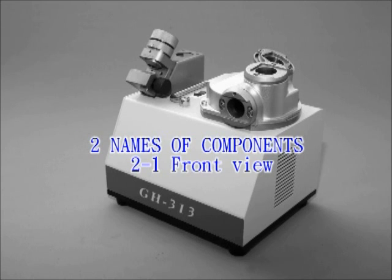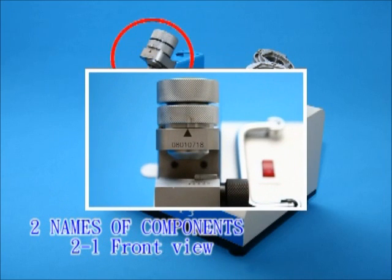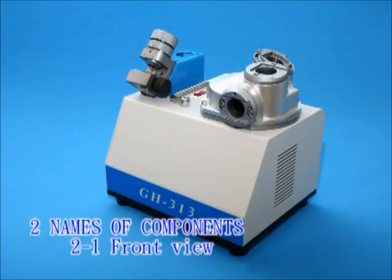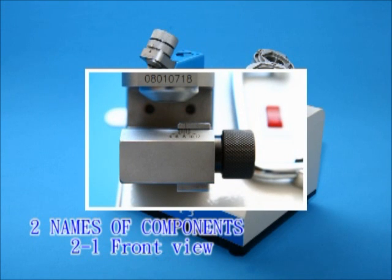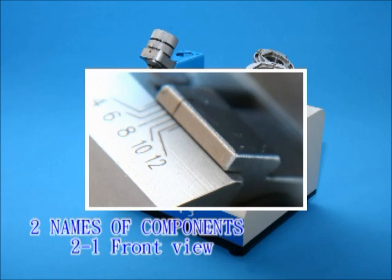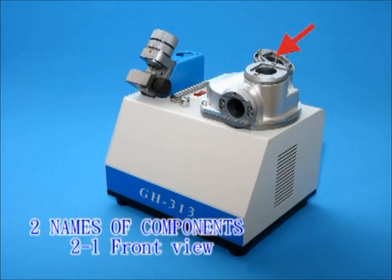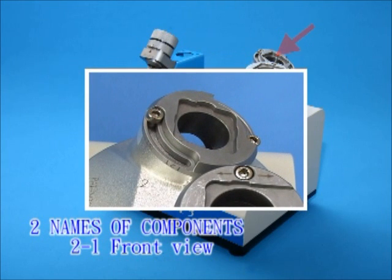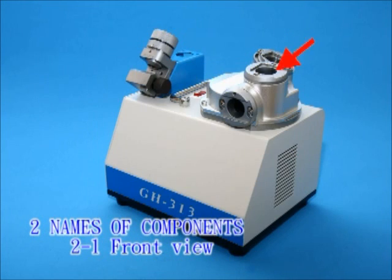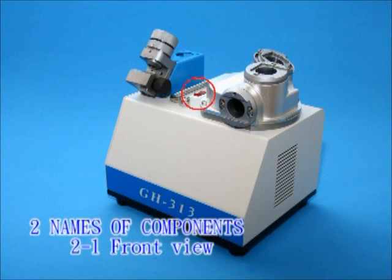Names of components — front view: Alignment base with harden treatment to protect it. Alignment knob. Fixed block. Primary edge resharpening port. Secondary clearance angle port. End gash port. Power switch.